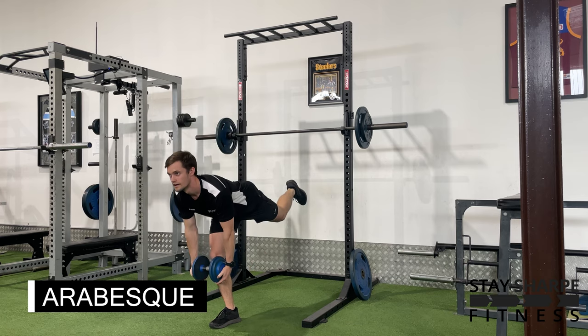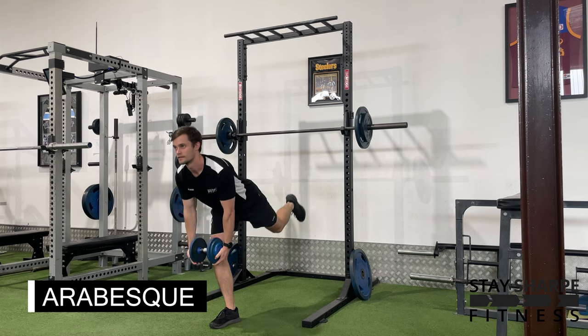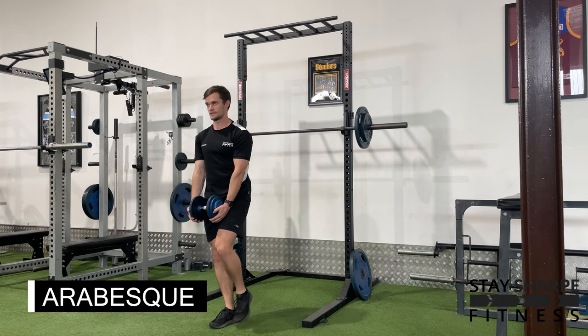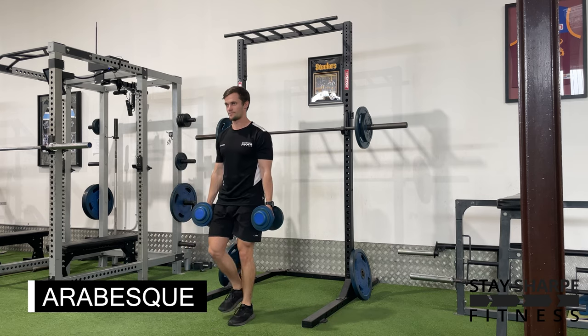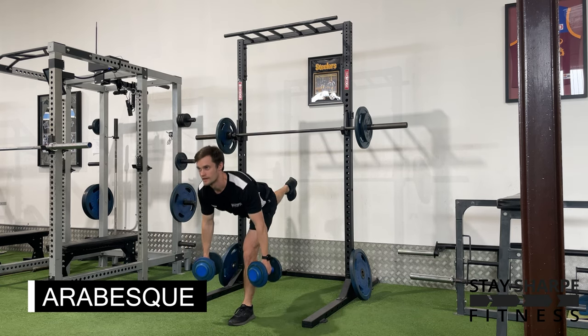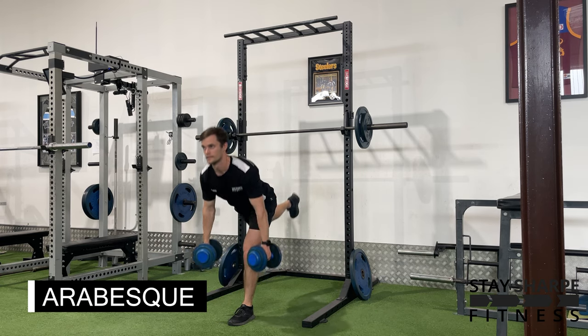You can perform it with one dumbbell running down the front of your leg, or with a dumbbell in each hand running down the side of your legs. Just make sure that your front knee is slightly bent, bow over, and keep your chest up.